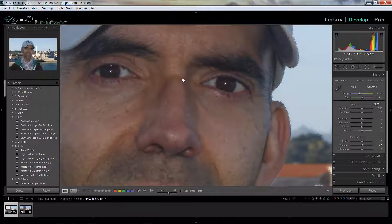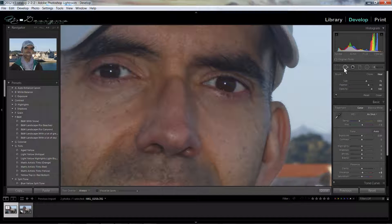The first thing is you want to zoom in really close. And you can see there's a dark area from the glasses. So we're going to come over to the Spot Removal Tool. When you go to the Spot Removal Tool, you'll see that there are two options. One says Clone, and one says Heal. In this case we want Heal.